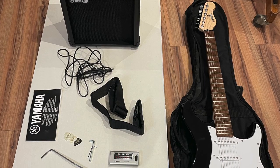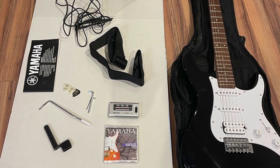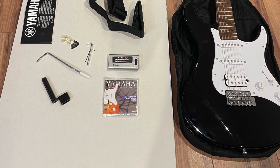Hi everybody, this is Clinton at the Best Buy blog. I am happy today to review the Yamaha Gig Maker Electric Guitar Essentials Pack. The purpose behind this kit is to give you everything you need to jump in and play electric guitar. It's really good for rehearsals and for jamming on weekends, for recreational musicians and young musicians as well.